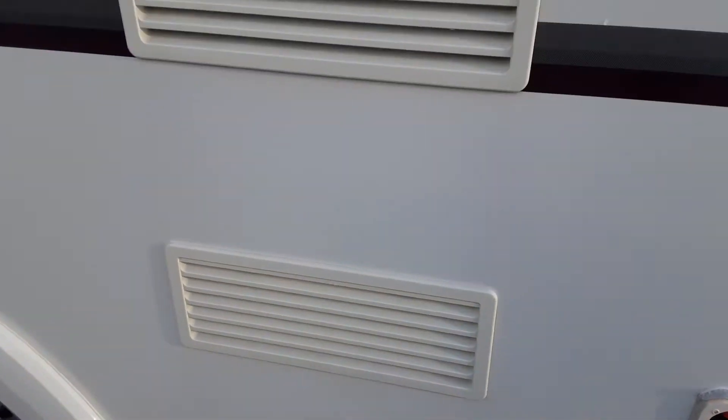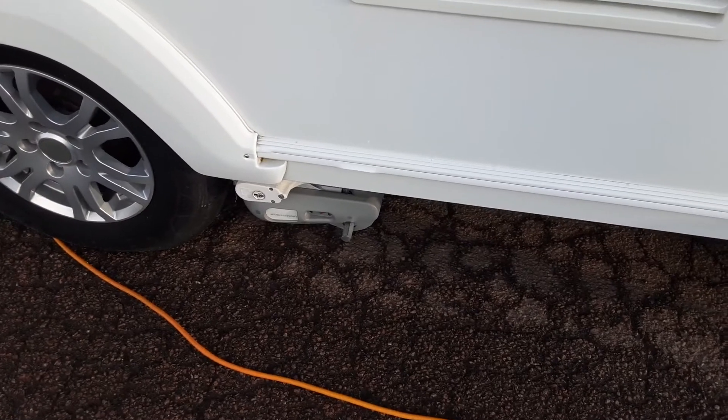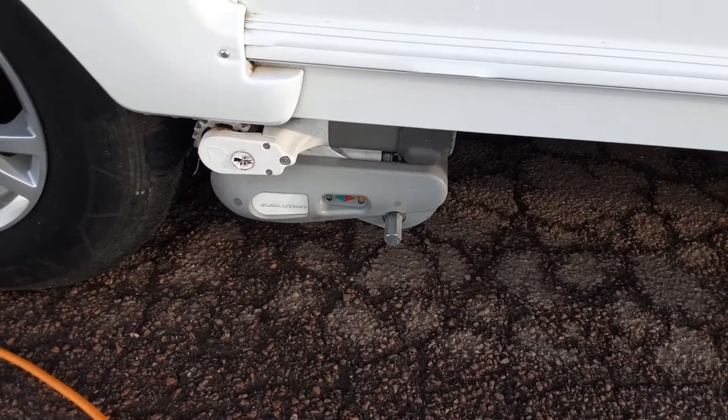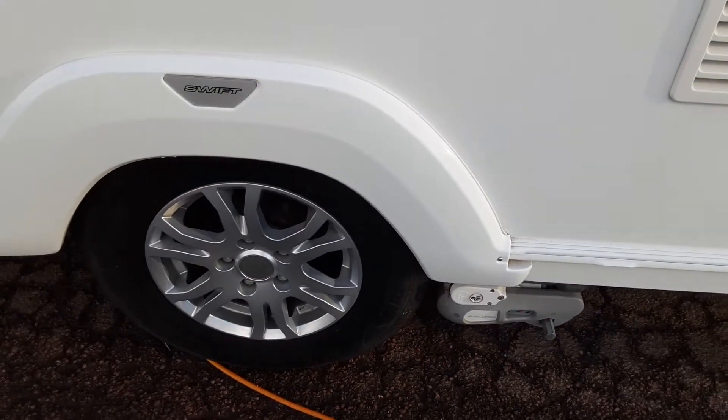Fridge vents on the side of the van let the hot air out of the fridge unit and allow the fridge to get some air around it. You've also got your motor mover, which we'll demonstrate while you're here on site, and we'll torque the wheel nuts also.